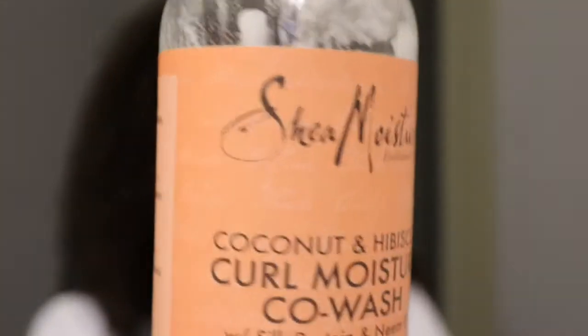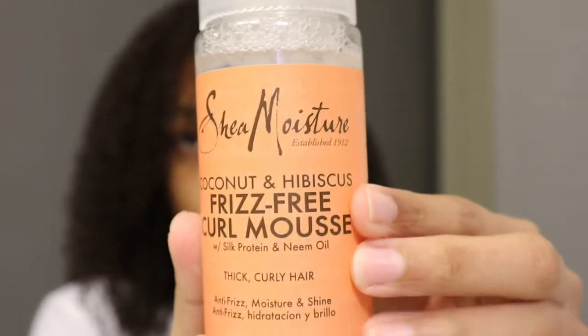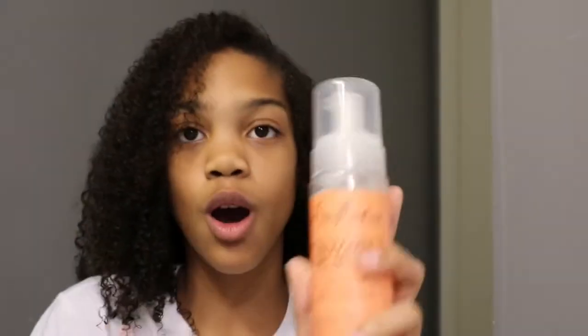I'm back! So I used the coconut and hibiscus co-wash on my hair and combed it out — as you can see, it's really easy to comb through. What I'm gonna do right now is put in this frizz-free curl mousse. All these products will be listed down below — they are Shea Moisture products for curly hair.